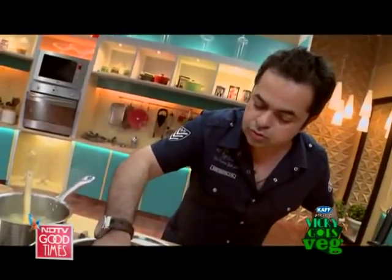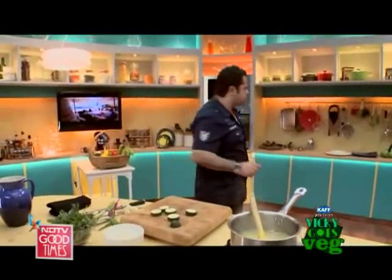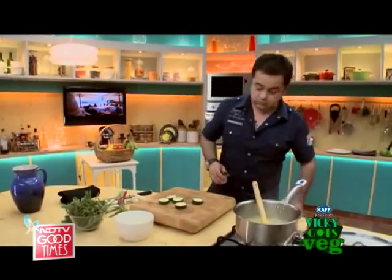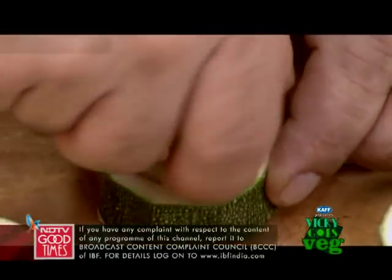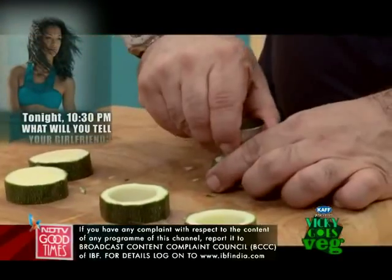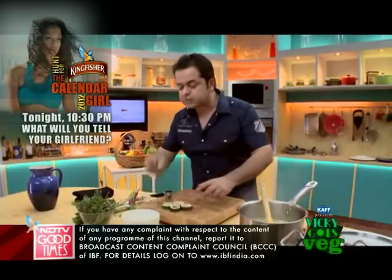Next, zucchini and yellow squash. These will literally take about two minutes. Now with these thick slices of zucchini, we're going to cut and take the pith out, which has the seeds and the bitter taste — I'm going to take it out.